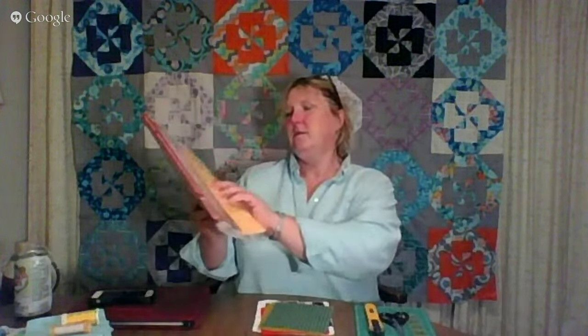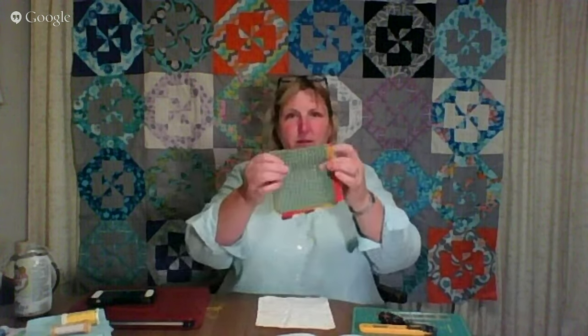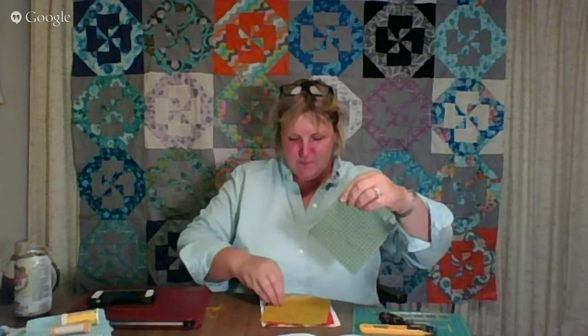We're going to do Dear Jane J11, the Twin Sister. For those of you who were online last week, you'll recall that Allie, my niece, was making a quilt out of some charm pack. We had some leftover charms, and I'm going to use two of them in the Dear Jane quilt so we'll always remember they're part of it. We're going to use two colors — yellow and green.